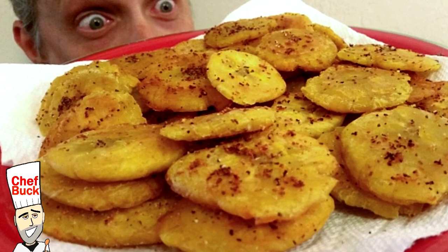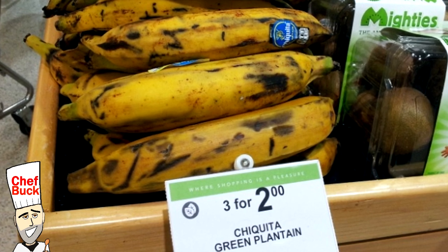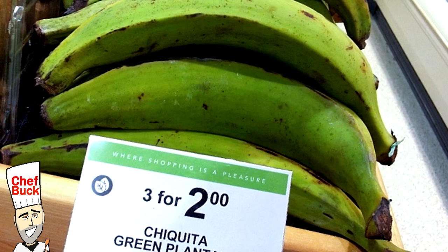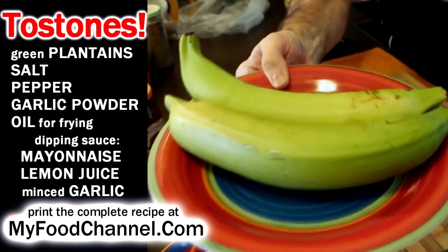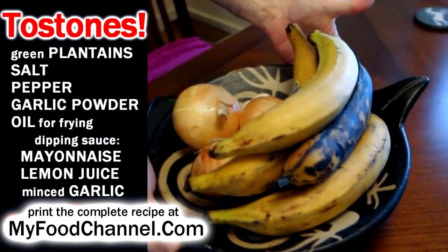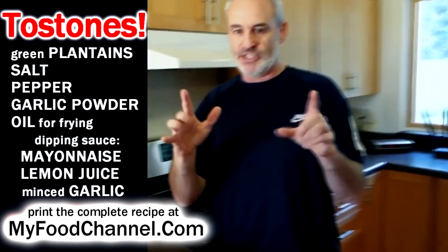Today we're cooking up a crispy savory plantain treat. We don't want the yellow ripe plantains for this recipe — we want the green unripe plantains. Chef Buck here, and today I'm going to cook up some tostones because I got some green unripe plantains. I got a lot of plantains — some are more ripe, and I'm keeping those separate because I didn't want them to ripen up. When you're making tostones, you want to make sure and use green unripe plantains.